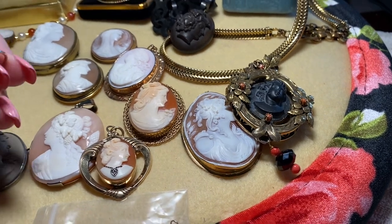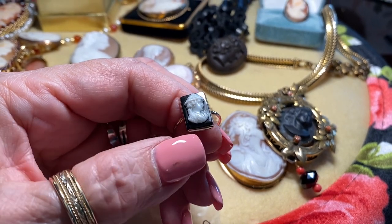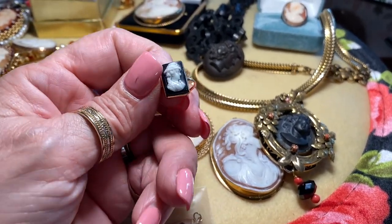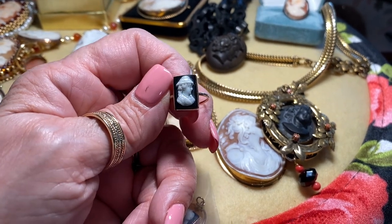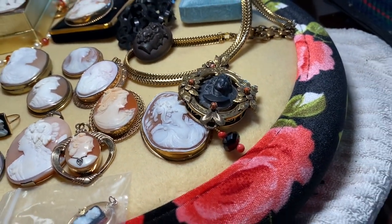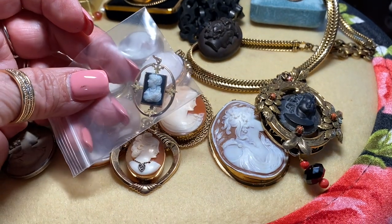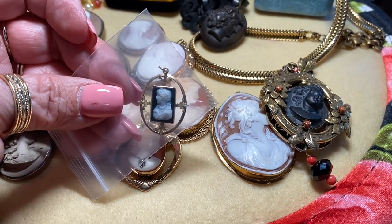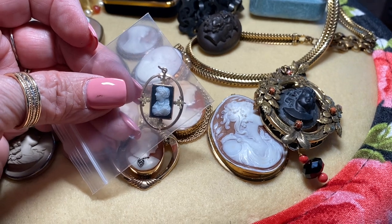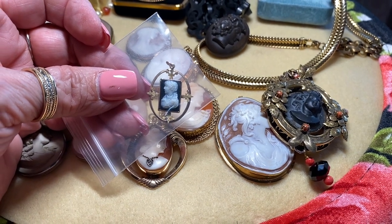Now we move to hardstone cameos. Hardstone is usually made from agate or an onyx called sardonyx. It's usually black with white and almost has an opalescent sheen. This ring I believe came from England. I also have another hardstone cameo of a lady that looks almost Elizabethan with a ruffled collar — very beautiful — and she's set in green gold.